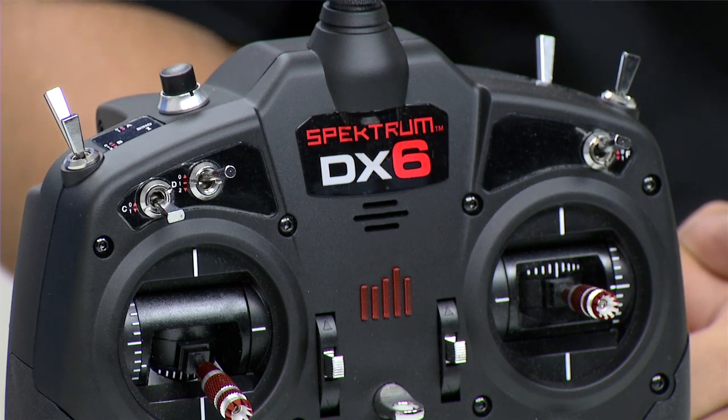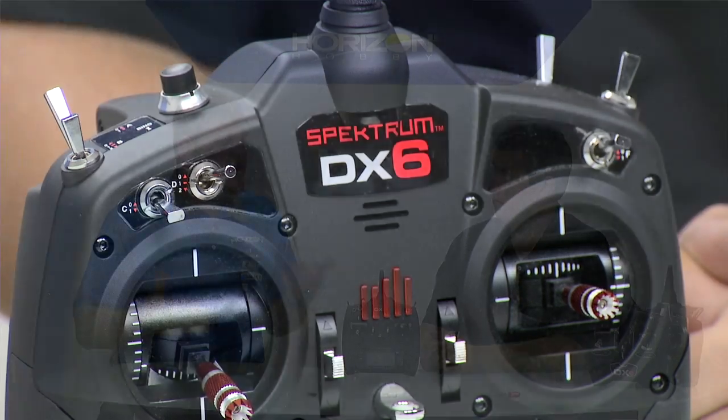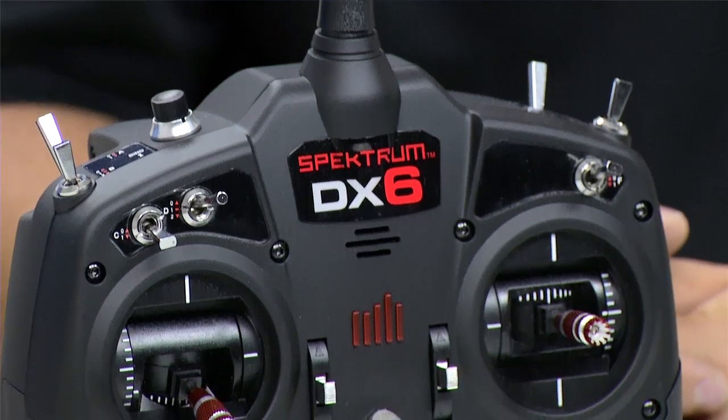It's got voice output, wireless trainer, and all kinds of advanced programmable features, which don't necessarily come into play with drone racing, but they're really nice features to have if you want to try different airplanes or helicopters as well. Many people start off in one segment of the hobby and then move around, so having a radio that can do it all at the six-channel limit — the DX6 is a great place to go.